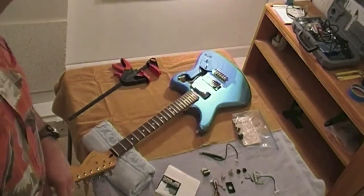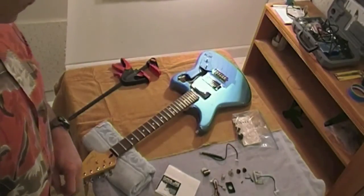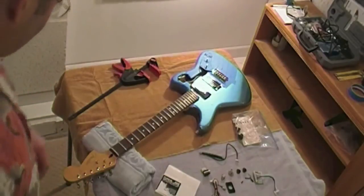I saw one at Guitar Center and really loved how it looked and felt and sounded and decided to get one. So I guess I'm going to call it Baby Blue.